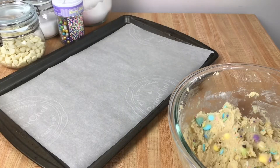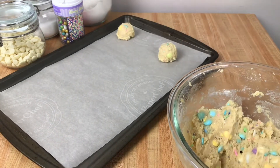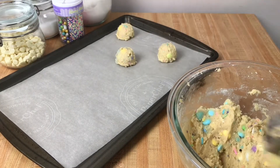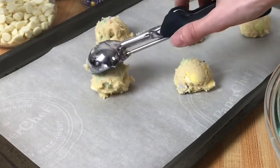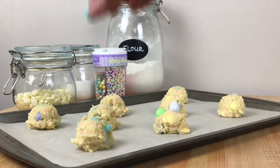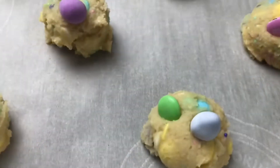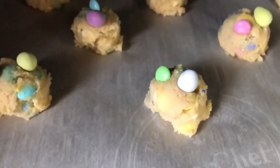I'm using a one and a half tablespoon cookie scoop and placing these on a parchment lined cookie sheet. You want to leave extra room for spreading — these cookies end up pretty flat. I usually only put eight on each cookie sheet. I like to add a few extra candies on top; just make sure you press them in well so that they don't fall off while they're baking. We'll move these to our oven preheated to 350°F or 175°C. These will bake for 9 to 10 minutes.